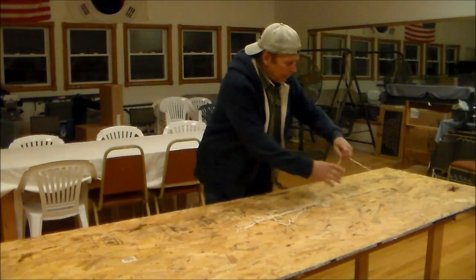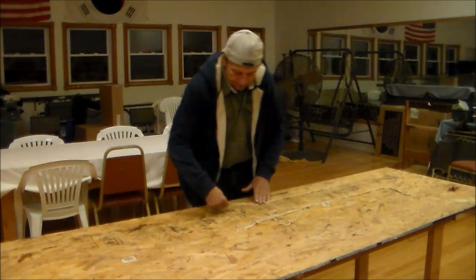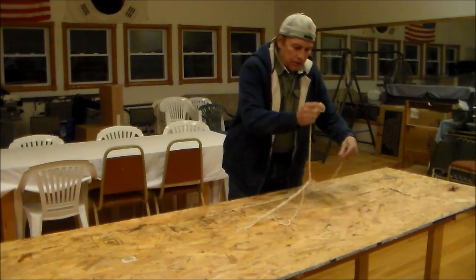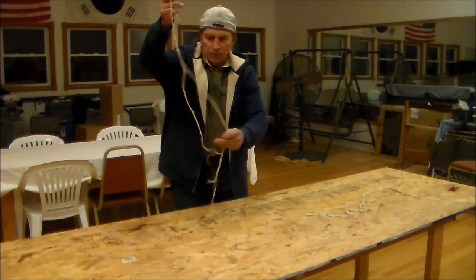Once we get these laid out, we're going to do a twist on them. The shorter ones will need to be spliced together, and I'll show you the method of splicing.